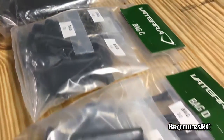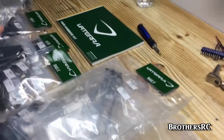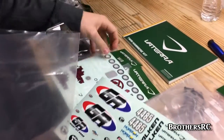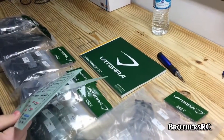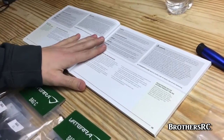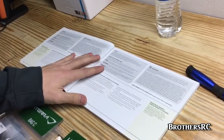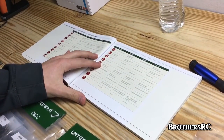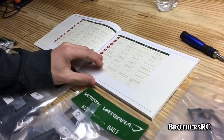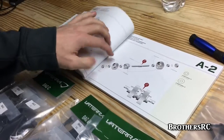The parts bags are all easily labeled A through G. There's an instruction manual, stickers, registration pages in English and Spanish, and instructions covering grease, silicone oil, and similar items. And with that, we begin.